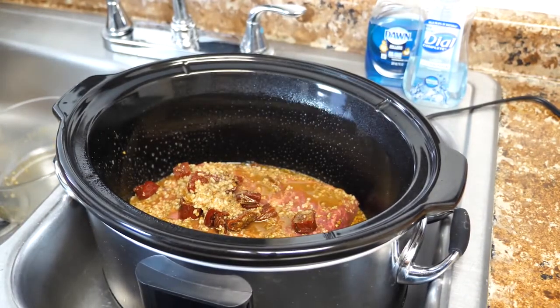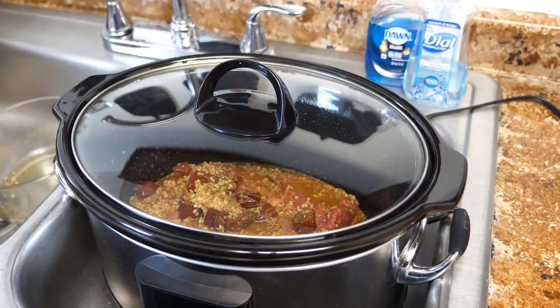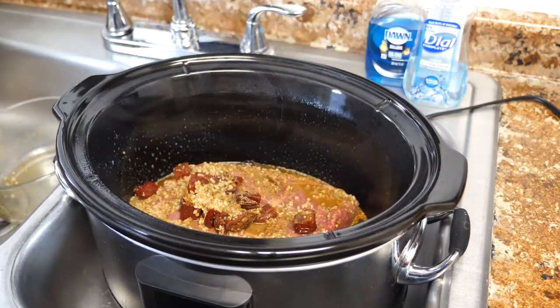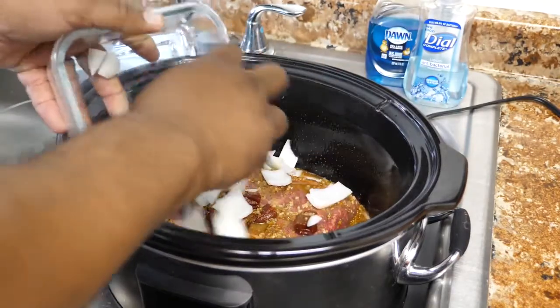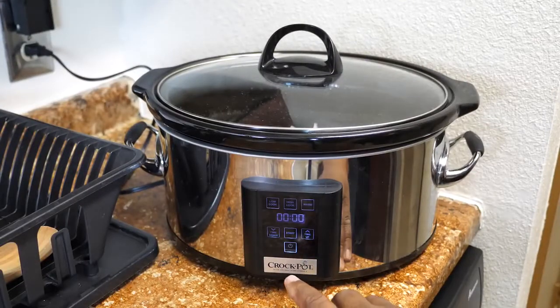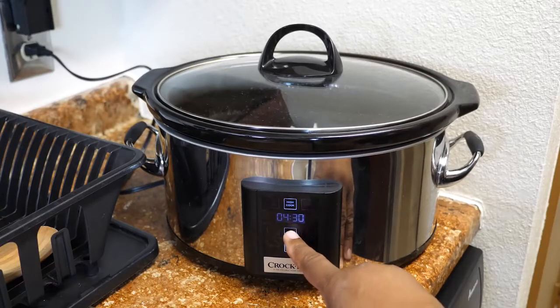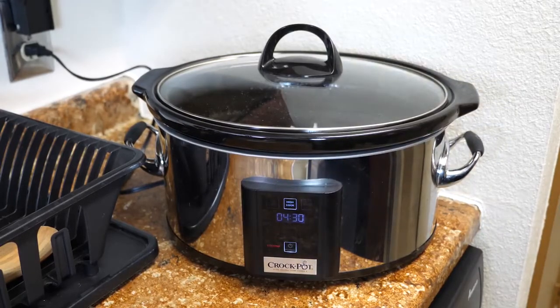Then we're gonna add the lid and it's time to set our timer. I'm gonna do mine on high — you can do it anywhere between four and five hours on high. I'll put the low setting on the other screen so you guys can see. I'm going about four and a half hours on this one. After that, we're gonna shred it, then assemble these tacos. Please don't forget to add your onions — you can add them on top or however you want. We're gonna power it up, set it on high, four and a half hours. Hit start, and that's all she wrote. See you guys in four and a half hours.